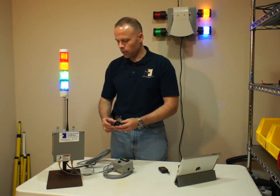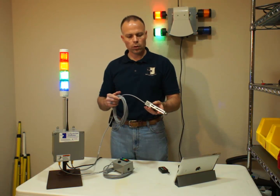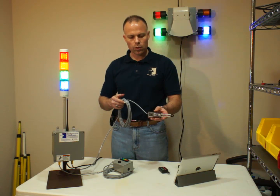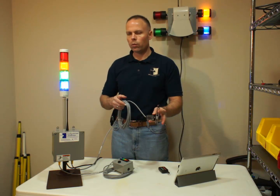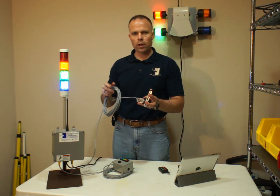I have also added — if you watch our other video on adding additional switches — an additional switch on this one attached, just a standard limit switch in the normally open position. As you can see, when that one closes, that's going to turn the red light on.